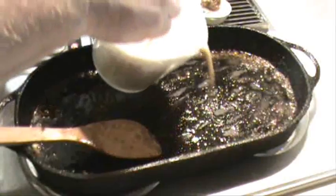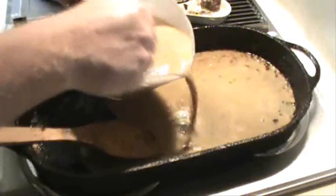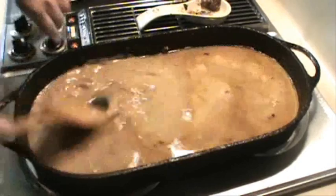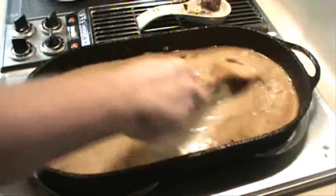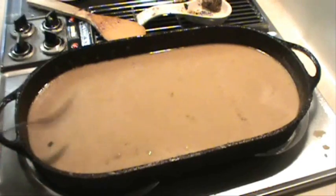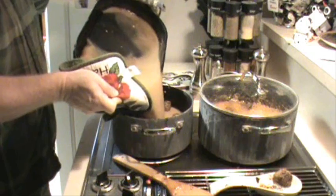Now, here's the deal — you never want to let good grease go to waste. So let's make some gravy. We're going to bring that up to a simmer. Damn, that's good. The best part of being the cook is you get a free sample. Perfect. I mean perfect. That's the perfect meatball.